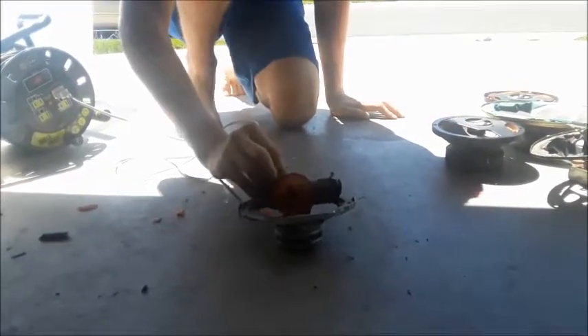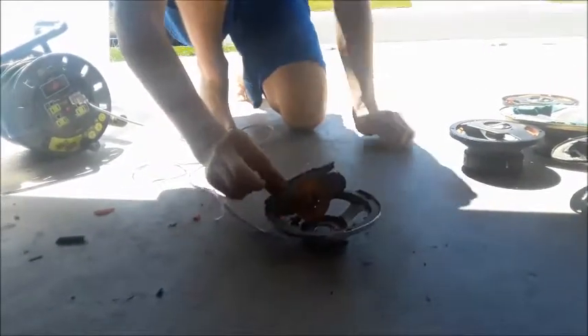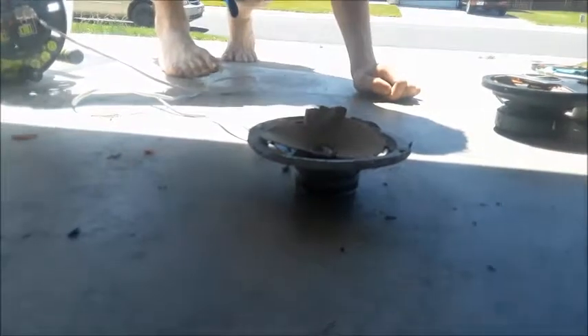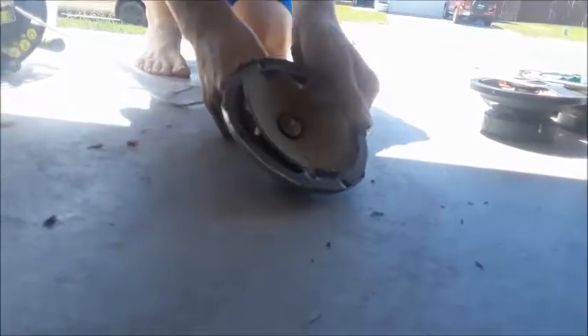Holy shit, okay - it blew right off! Jesus, that's like moldy ass fucking glue. Try it again. Now it shorted out. Okay, let's pause the video.